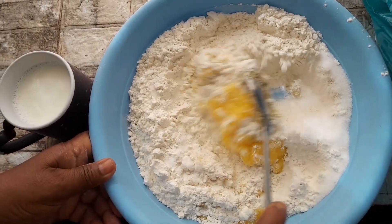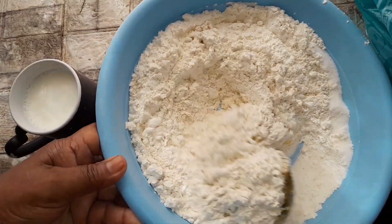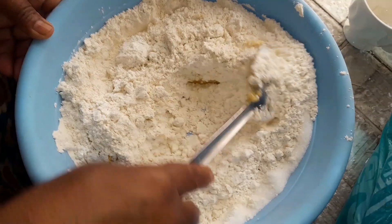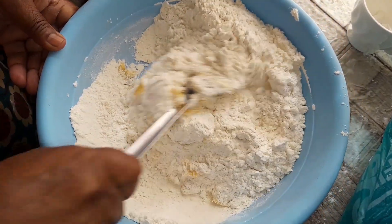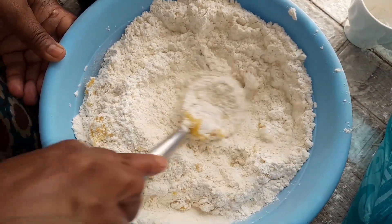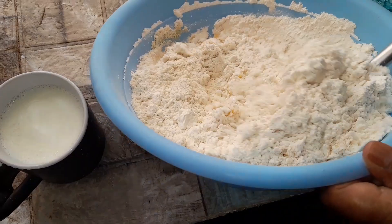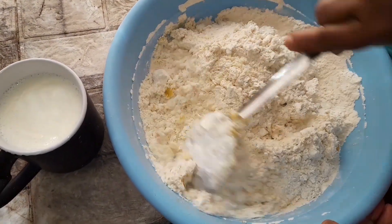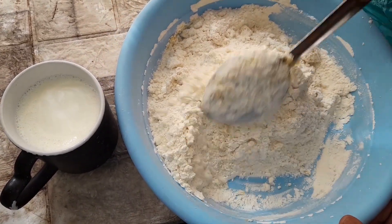I'm mixing the sugar, elachi powder, and butter ghee together. Now I'll add my milk, and then I have to use my hand to make the dough properly.